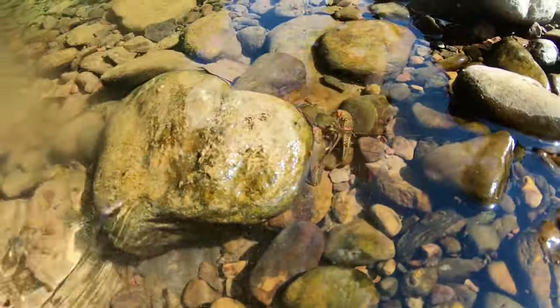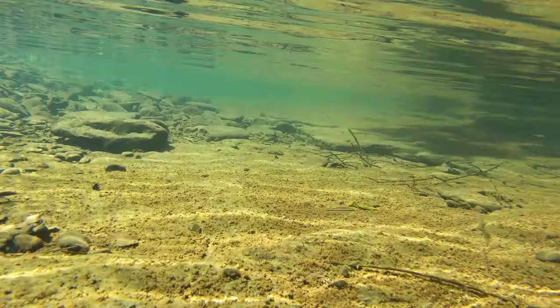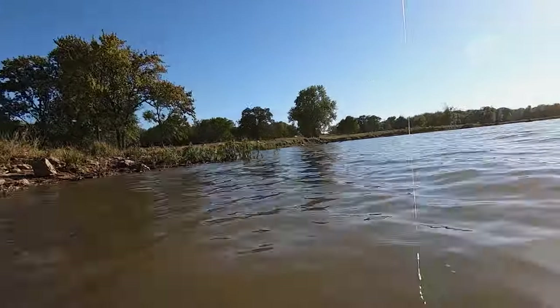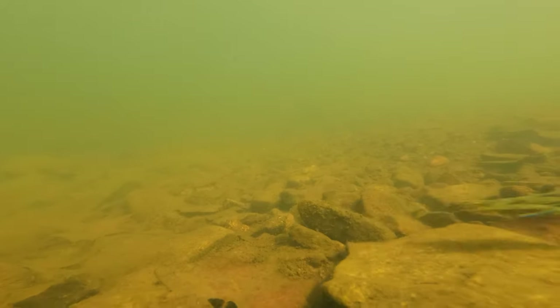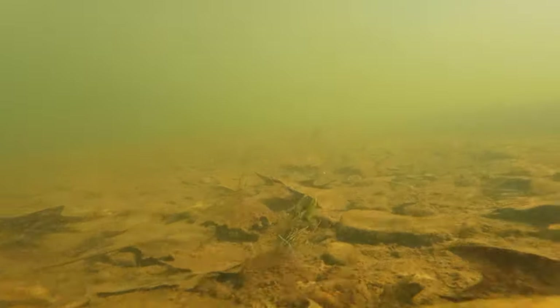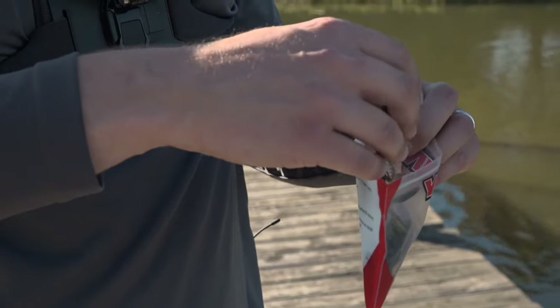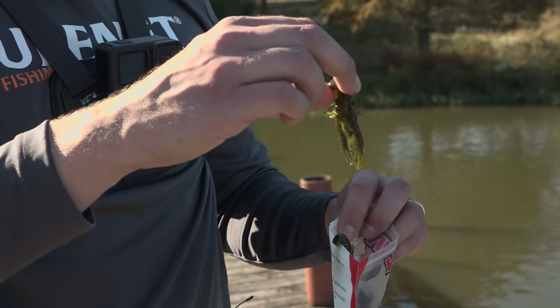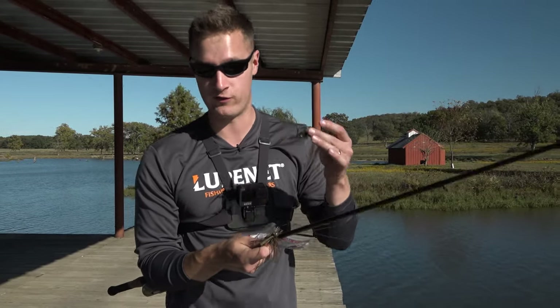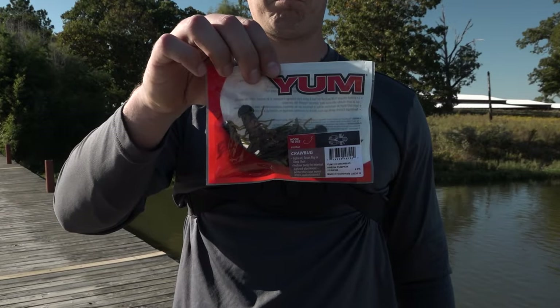A great tip for working this bait: imagine it's a crawdad or a little bluegill swimming around down there. Put it in shallow water next to you, pull it around, and get an idea of what it looks like underwater — because that's how you're going to want it to act when you're passing by all these trees. A jig is basically all about the trailer — the trailer is the key.